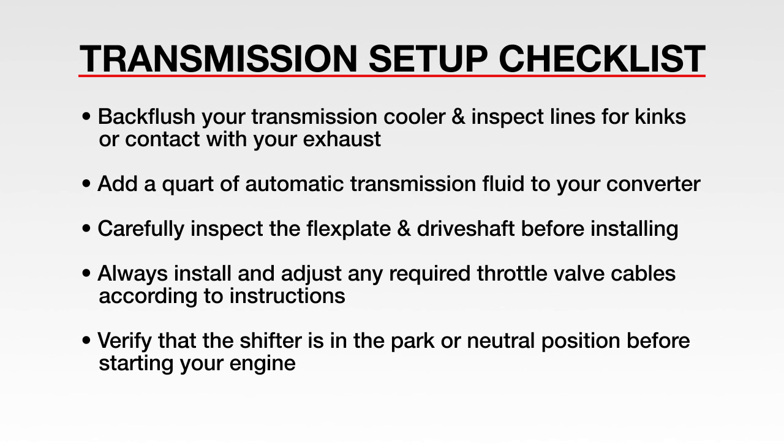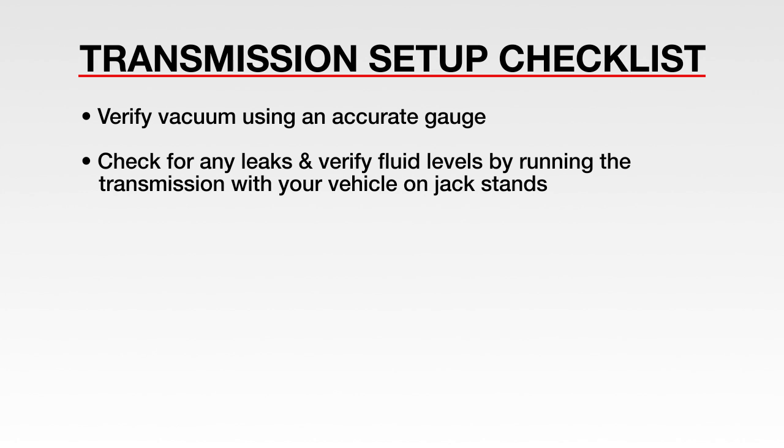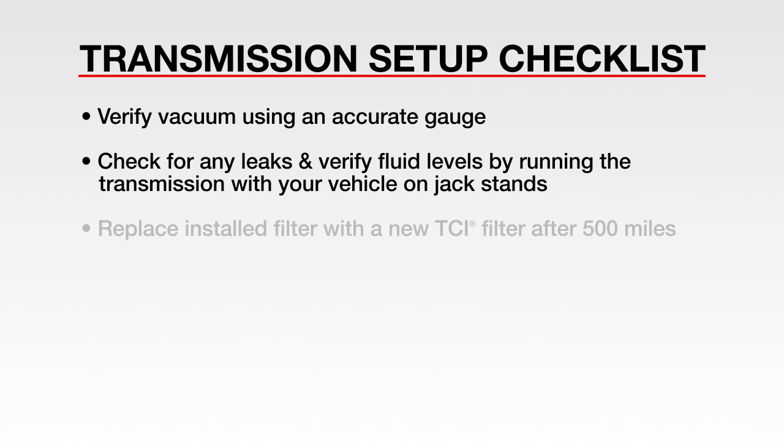Verify that the shifter is in park or neutral position before starting your engine. Verify vacuum using an accurate gauge. Check for any leaks and verify fluid levels by running the transmission with your vehicle on jack stands. Replace the installed filter with a new TCI filter after 500 miles.